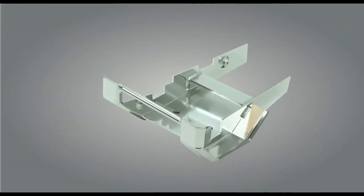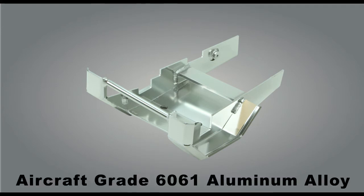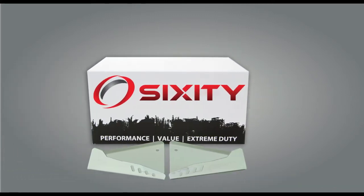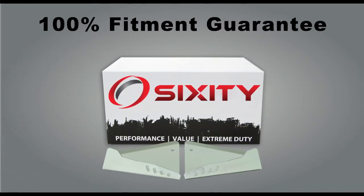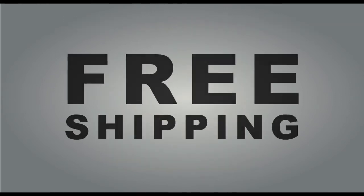All Sixity skid plates provide high-strength protection for extreme riders. Each is manufactured of aircraft-grade 6061 aluminum alloy. Plus, all Sixity skid plates come with a 100% fitment guarantee, a one-year limited warranty, and of course, free shipping.